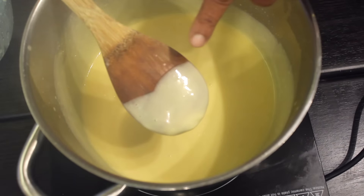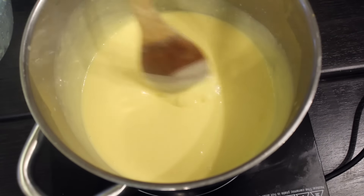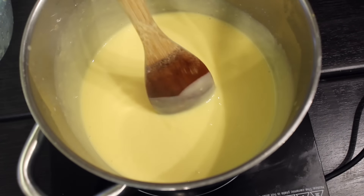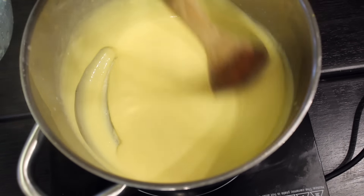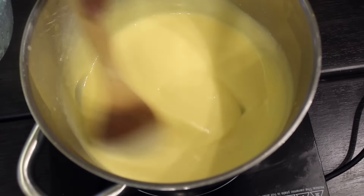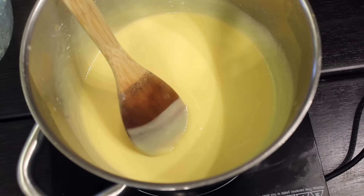It will thicken up quickly, so don't put the stove on high. Once it is ready, it will coat the back of the spoon — that's the consistency you are going to have. If you want it cooked more, if you are using it for dessert or anything, you need to cook it a bit more. If not, that's the real consistency. I hope you will like this — thank you for watching.